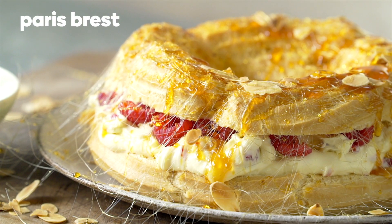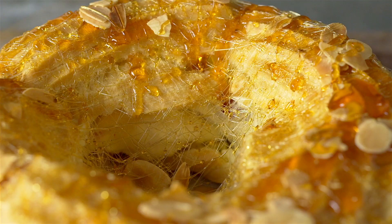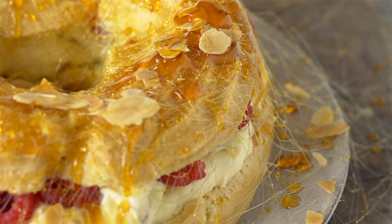Paris Breast. Drizzle the toffee over pastry, allowing the toffee to make fine strands. It can be served immediately as the strands set quickly.